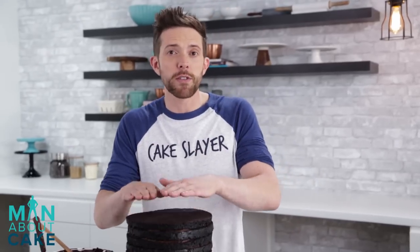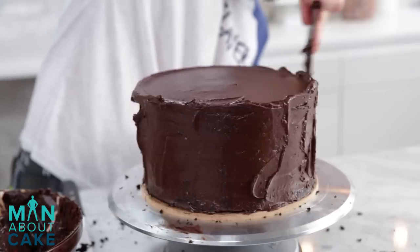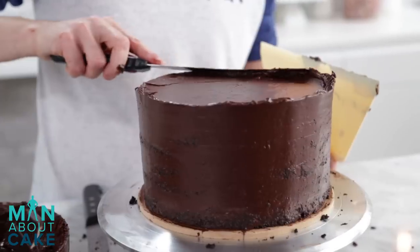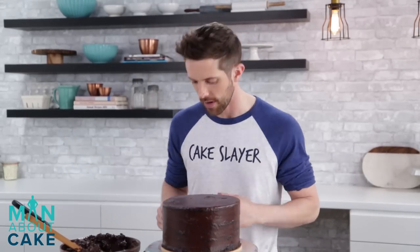Now that our cakes have firmed up and they're chilled, I'm just going to give it a slight shave on the side and then I'm going to level the top. Now we're going to ice it with just a very thin layer - this is a crumb coat. Trusty scraper, and then we'll do the same with the top. Just come across it, done.